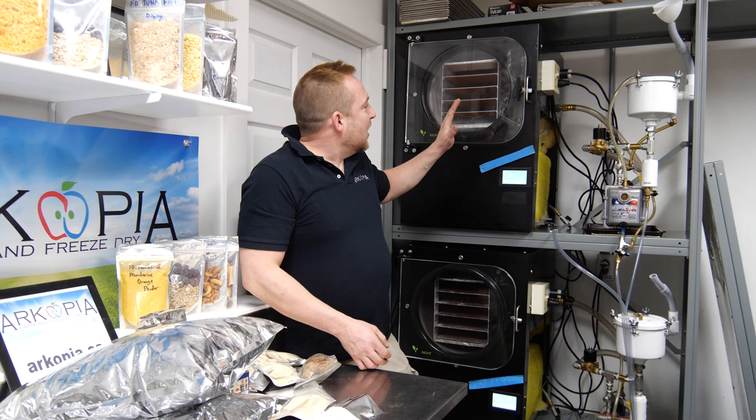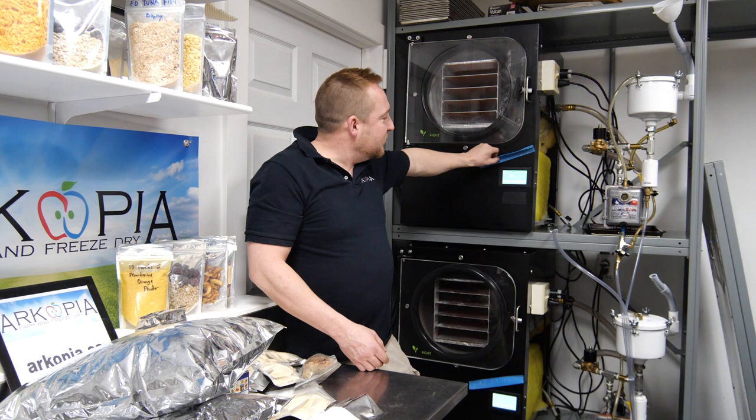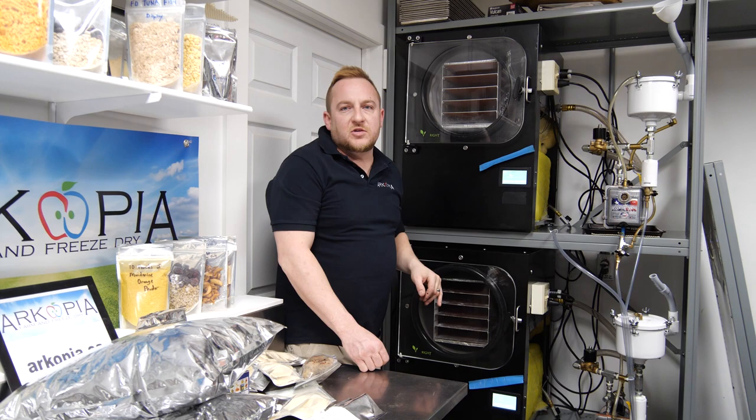There have been some problems with machines — sealing issues, a computer going bad. This is an older machine where the computer is underneath, so it gets moisture; I have a drip edge to protect it. On another one, I had wiring issues for the heating elements on the trays, and I was able to rewire that and fix it myself without buying an expensive part.